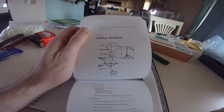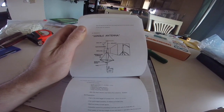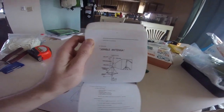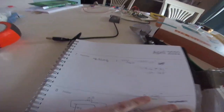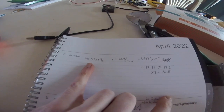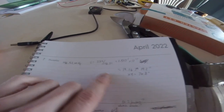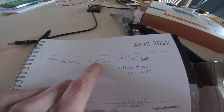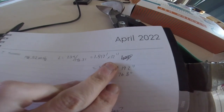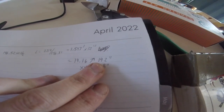It's basically a simple quarter wave dipole antenna — it has a ground plane and then a single straight line radiating element. The one calculation we have to do is figure out the length. I'm using the standard 2 meter calling frequency, so that's the frequency I want to optimize this antenna for. The formula is 234 divided by the frequency you want, which gives you the length in feet — multiply by 12 to get inches — and I got basically 19.2 inches.